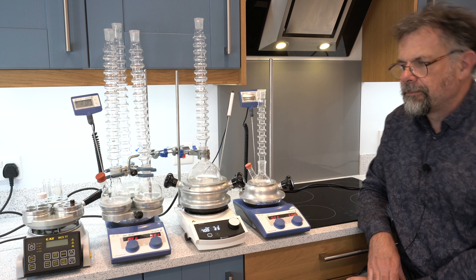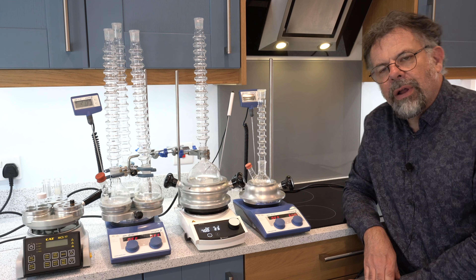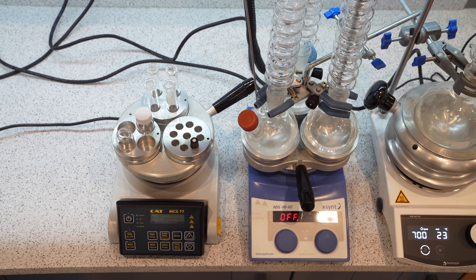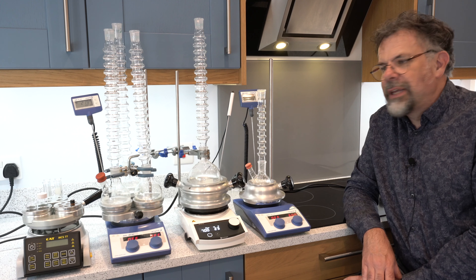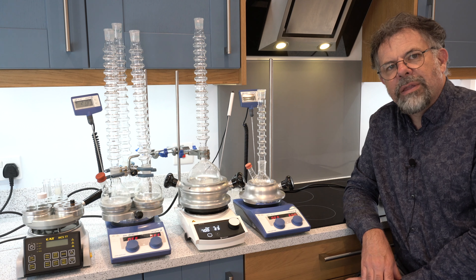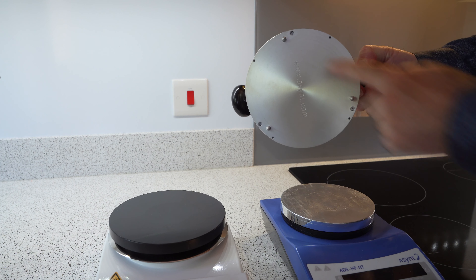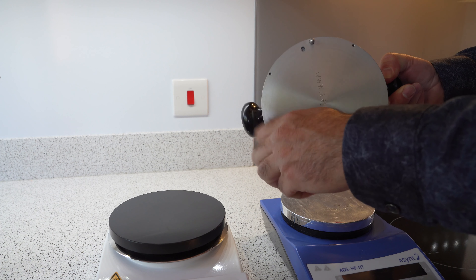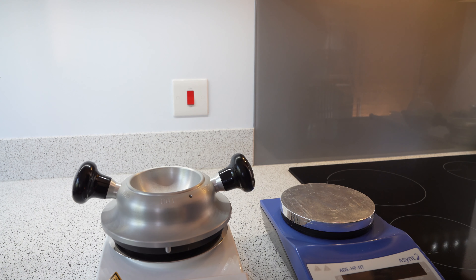At the far end we have our parallel synthesis DrySyn inserts. These offer the ability to heat and stir tubes and vials very easily on top of any magnetic stirring hot plate. As you can see, they fit pretty much any hot plate stirrer, and hopefully a little video will come up showing you how you can change the feet on the base to fit any hot plate stirrer.